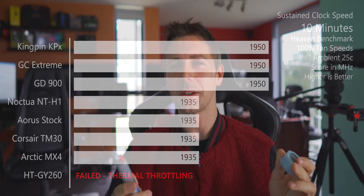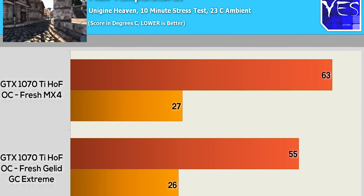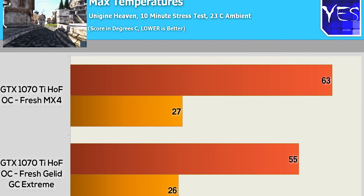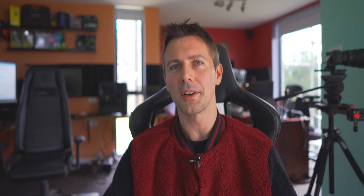Here we are at the conclusion with the two winners: Kingpin Cooling for enthusiasts, which does cost a little bit more than the rest, and GD900 for general usage and most applications, as it did a really good job. Compared to the last video where I only looked at GC Extreme and MX4 — GC Extreme was what pro overclockers used to use before Kingpin Cooling's solution came out — we've just got the new updated metas right here.